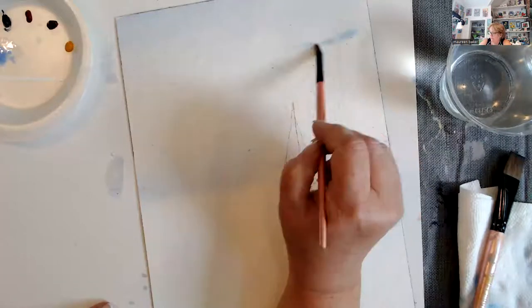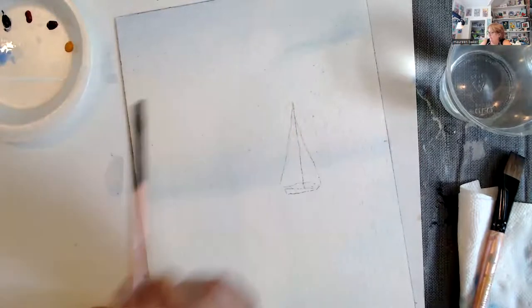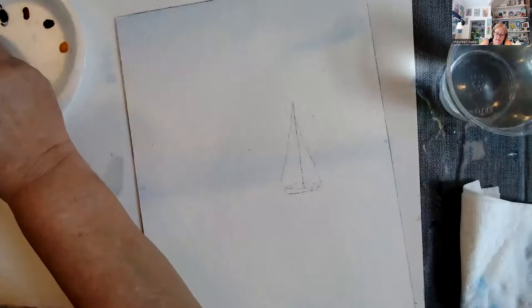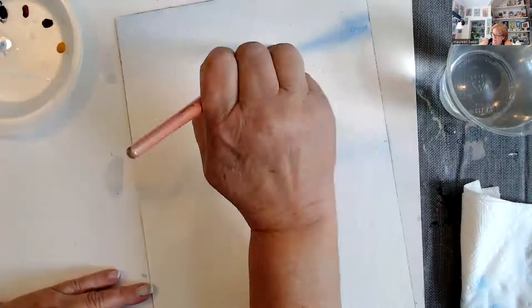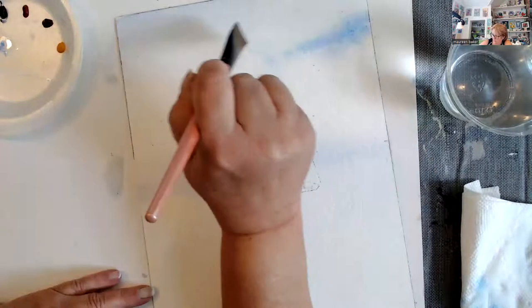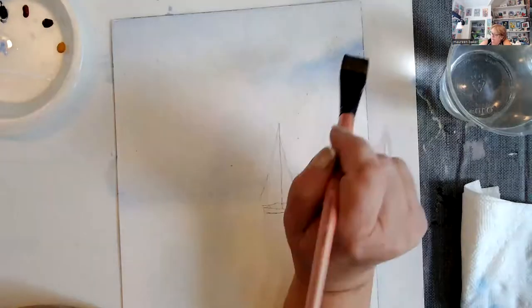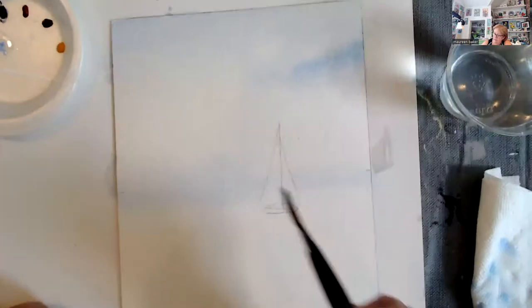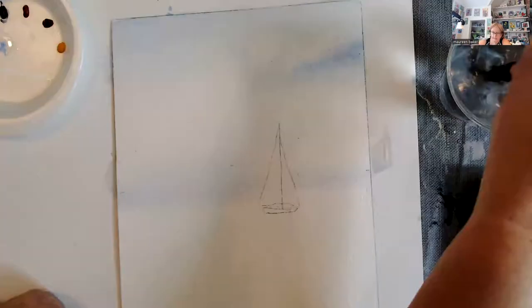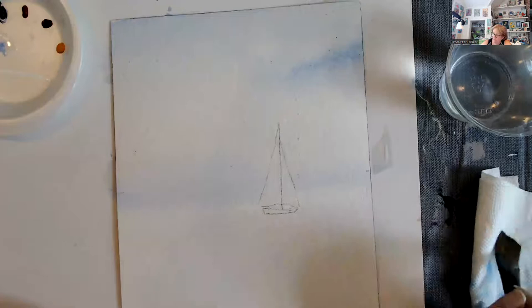I'm going to soften it out with the quarter inch or you can use a six. I do have kits available on my website for this — I'll put the link down when I post this to the YouTube channel. You can get the kit; it will include the pattern, the paint, and the watercolor paper.